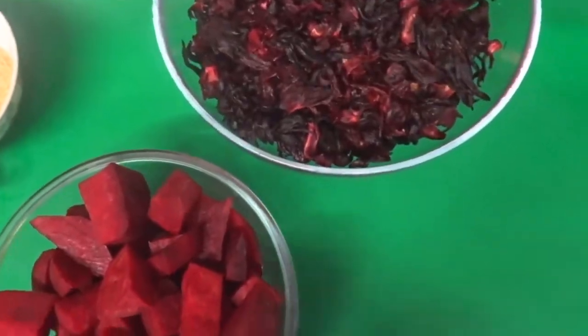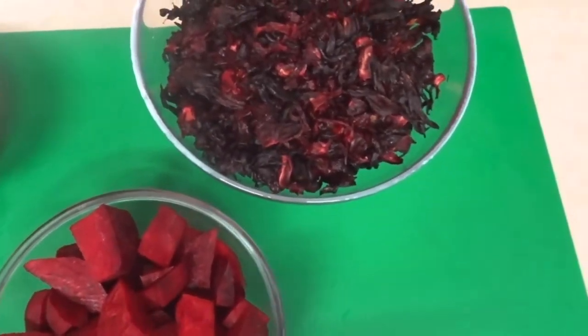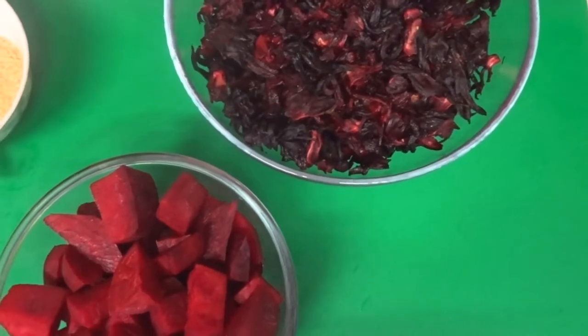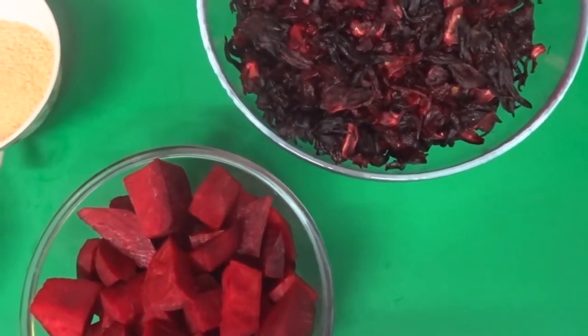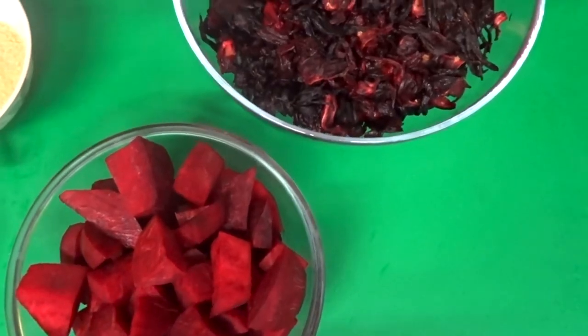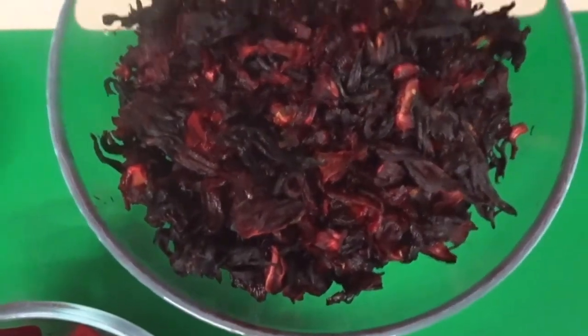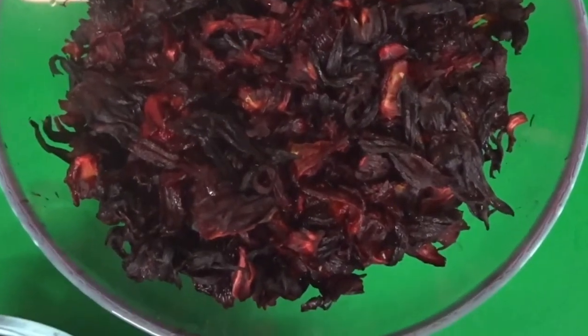Hello again and welcome back to our channel. Today I am going to be making a sorrel puree, and I'm making this puree because I'm going to be baking a sorrel cake. The ingredients I'm going to be using for this puree are these hibiscus petals here, or sorrel as we call them in Jamaica.